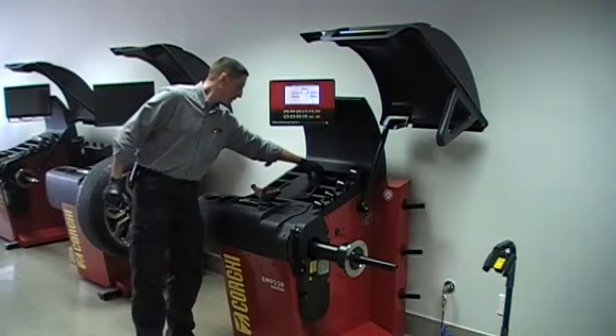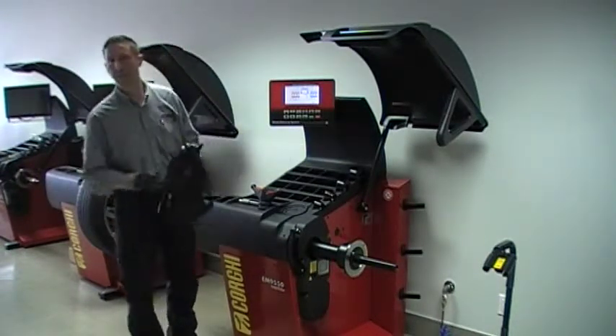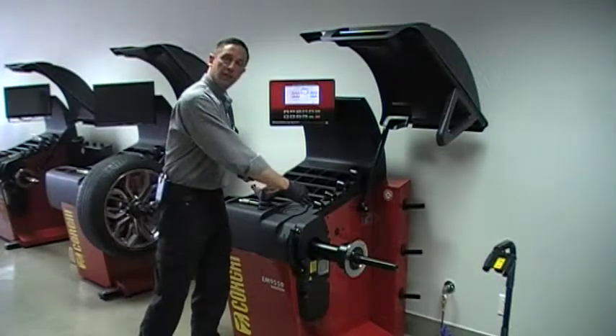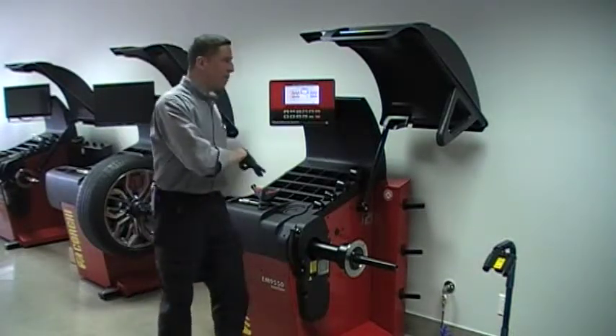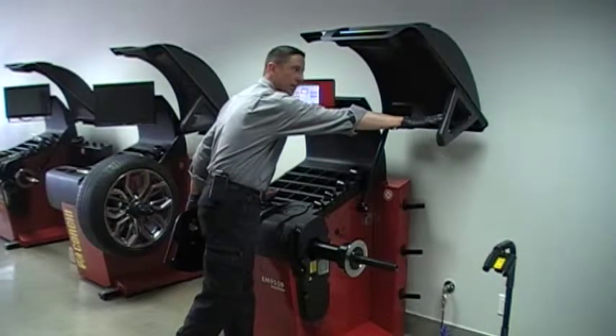Typically in balancing, three nominal dimensions are necessary: distance between the rear lip of the wheel and the machine, the wheel diameter, and the wheel width. With the 9550, this external sonar will automatically input the width.